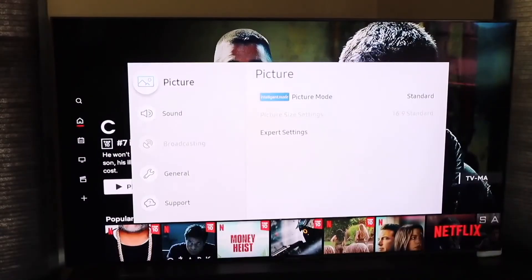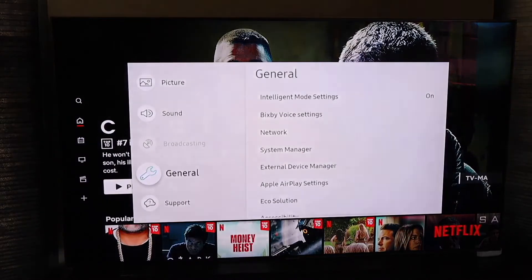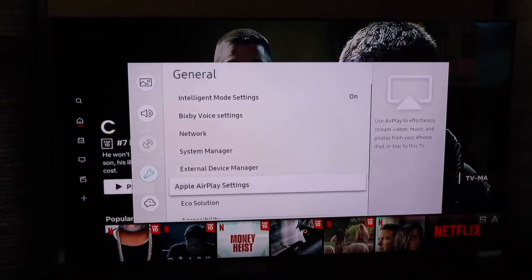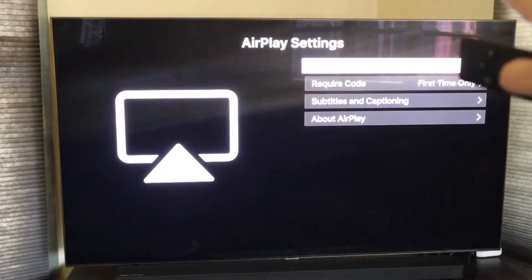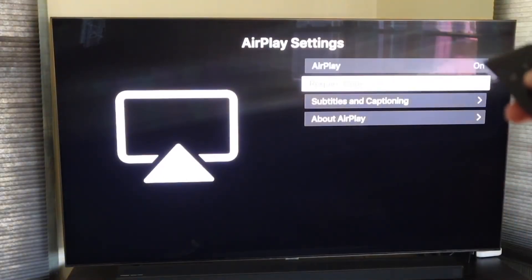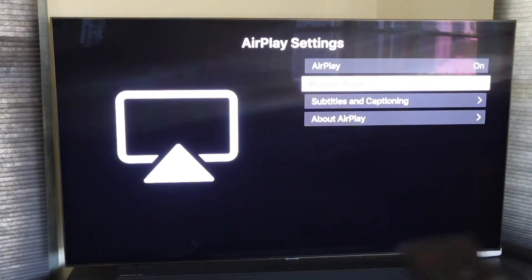When you do that, it brings up a new menu. You're going to want to go down to General, click over, and then go to Apple AirPlay Settings — that's where your menu is. Go ahead and click enter there. On that screen it says AirPlay on, so make sure that toggle is flipped to on. Then on 'Require Code' set it to 'First Time Only,' so you're not having to punch in a code every time and it'll save your settings after that first login.